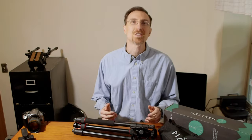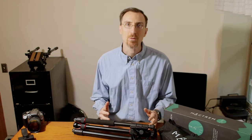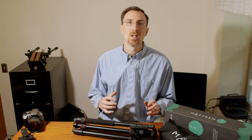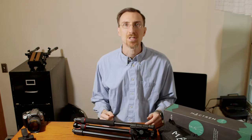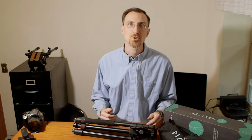About three weeks ago I was looking for a tripod that I can mount a high quality video head on to that would support my C100 cinema camera. I was looking on Amazon for the different options that were available and I was happy to find the Mack Trim 80 inch tripod.